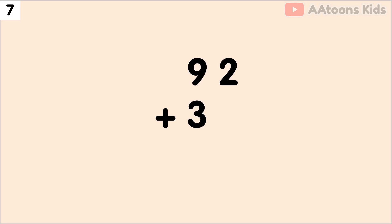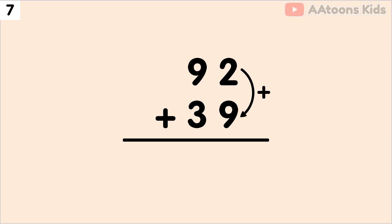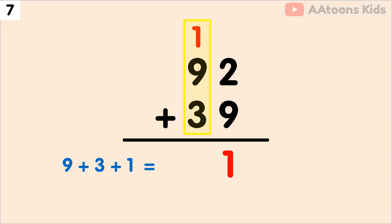Add 92 plus 39. We have 2 and 9 at the 1's place, so let's add 2 plus 9. The sum of 2 plus 9 is 11. Now split 11 into 1 and 1. Now write down 1 and carry over 1. Next, we have to add the 10's place. Add 9 plus 3 plus carry 1, which equals 13. Finally, 92 plus 39 equals 131.